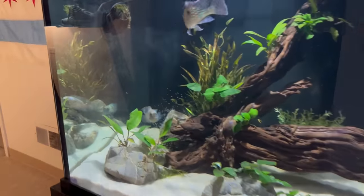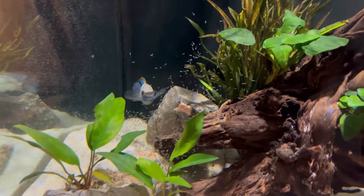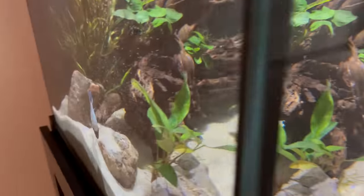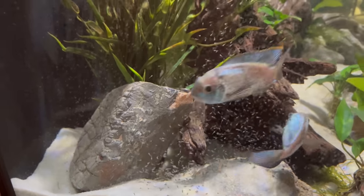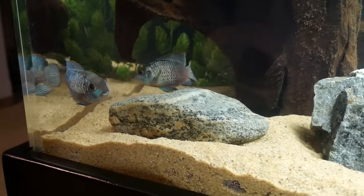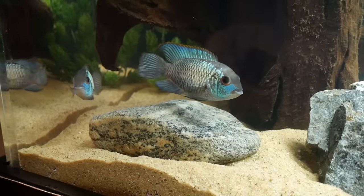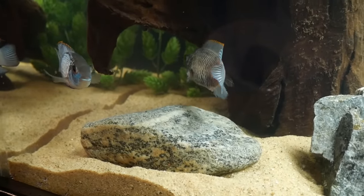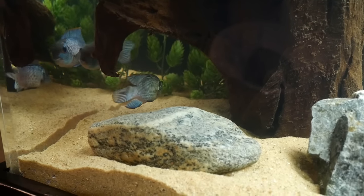My Electric Blue Acaras just had a ton of babies in my 150 gallon aquarium, and if the tank wasn't that size they probably would have caused much more aggression issues with the other fish. But since the tank was big, the other fish had plenty of space to get away. Overall they're an amazing fish, and because they have so many suitable tankmates, our top 10 list was pretty difficult to put together. We also have a sizable honorable mention section at the end, so make sure you stick around for that. Let's get into number 10 on the list.